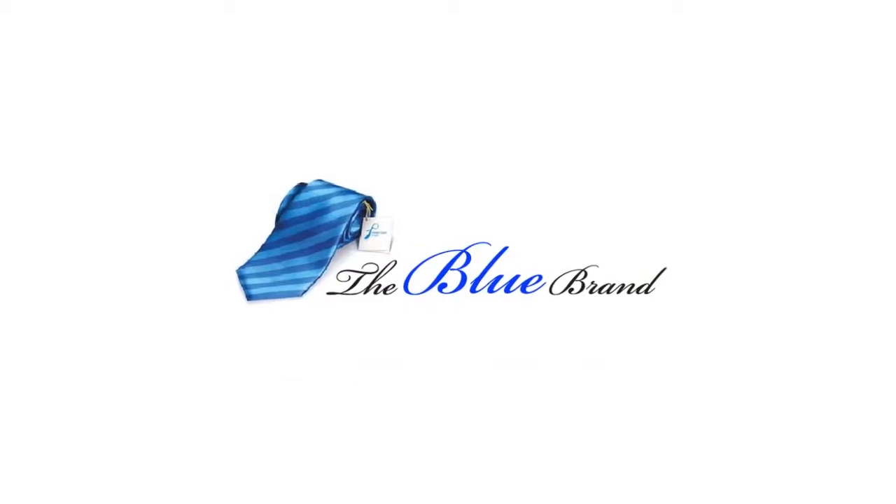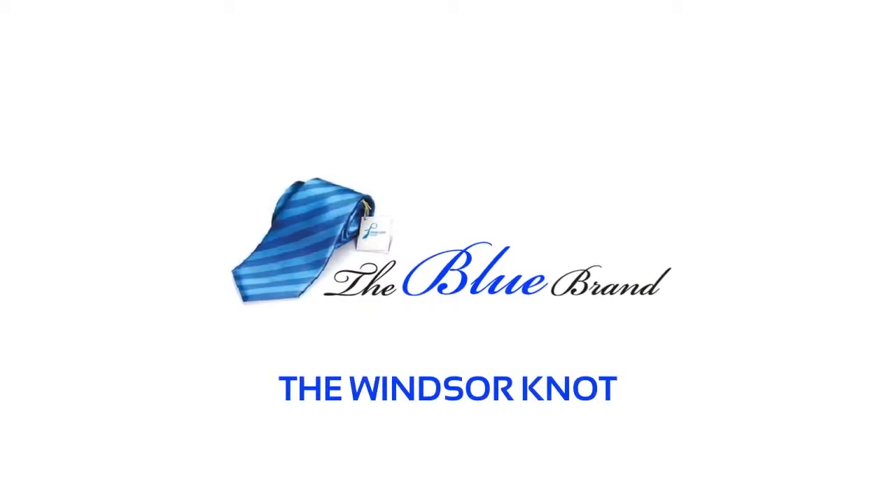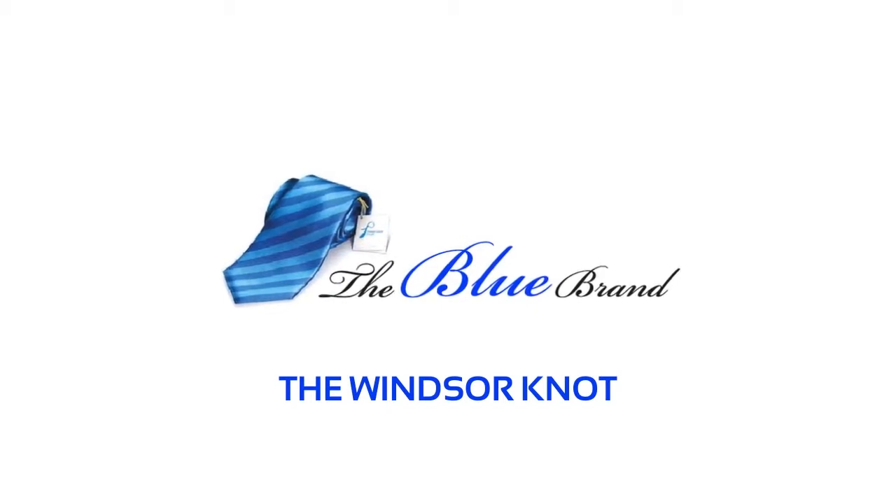Presented to you by the blue brand. The Windsor Knot — a fully symmetrical knot, a classic for any shirt collar.